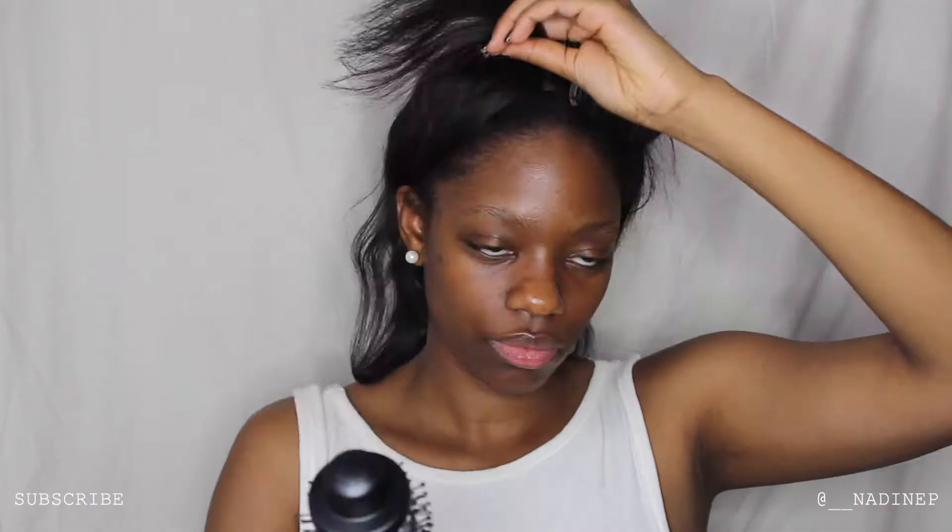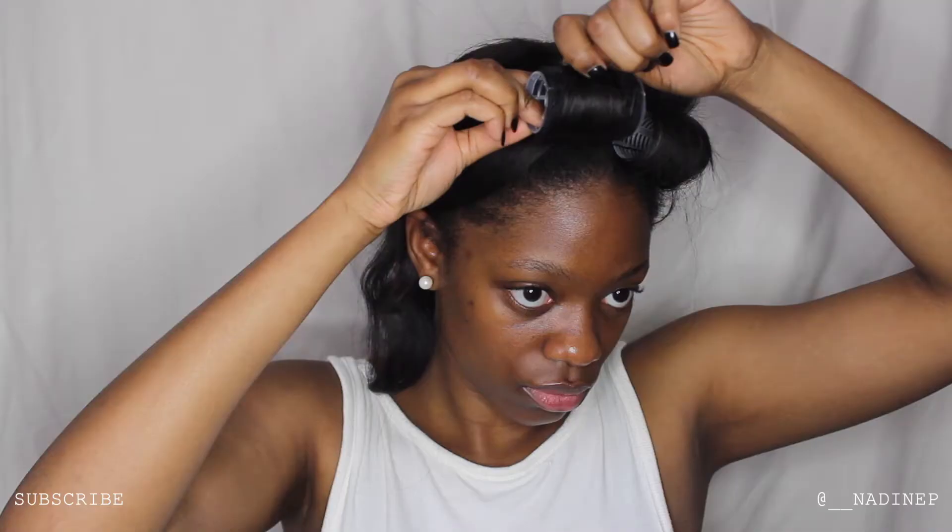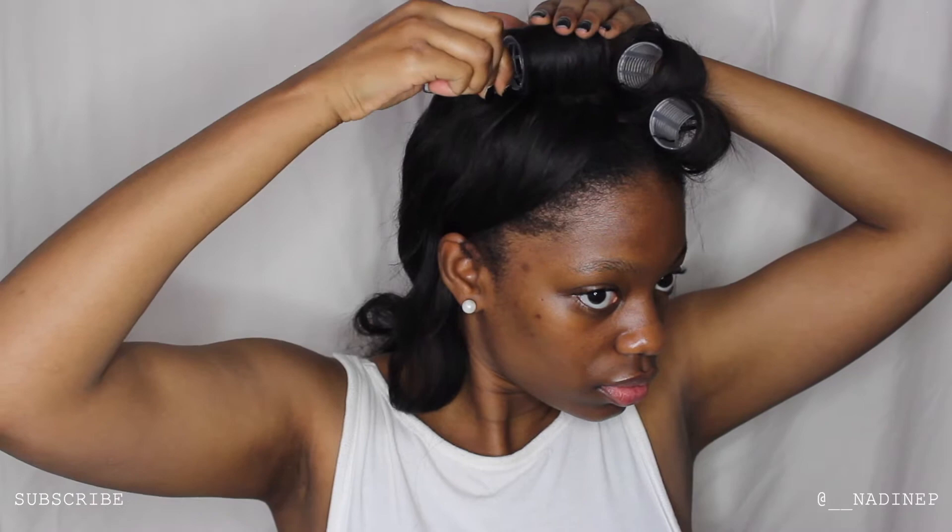I'm going to continue doing that with my bangs because that's the main part of this look. I'm going to blow out the rest of my hair, but the bangs are the main focus so I just wanted to make sure that was done properly. I'm finishing that off and pinning it down with some simple hair grips. I'm really pleased with the way it's turned out — that's my bangs done, I'm just going to move on now to the rest of my hair and speed through this.